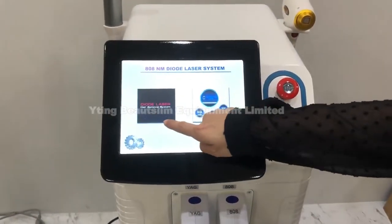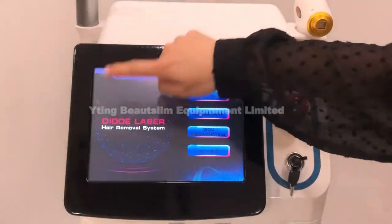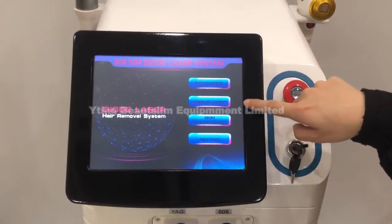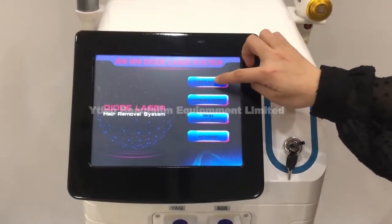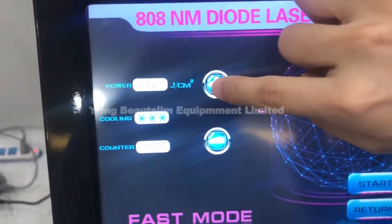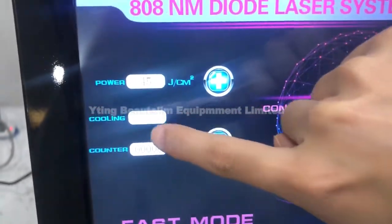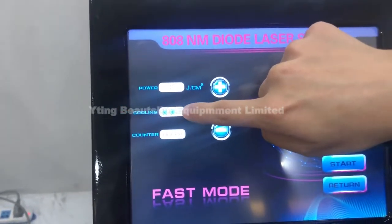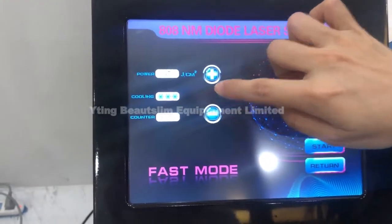Here you can see this is the laser and this is the picosecond. Here is fast mode, normal mode, and skin rejuvenation. Click here to adjust the energy. This is the cooling function — when it turns gray it has no cooling function, and when it turns blue it's working.